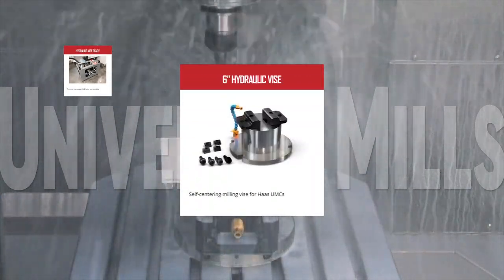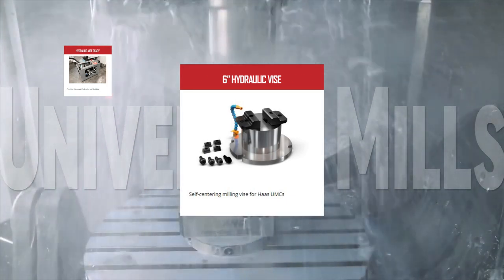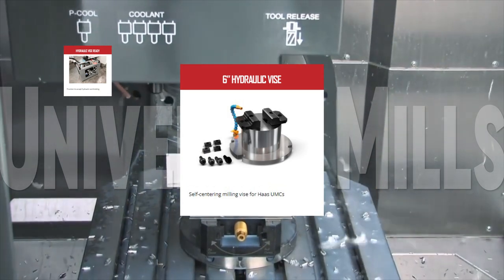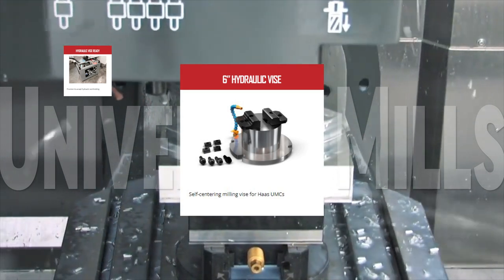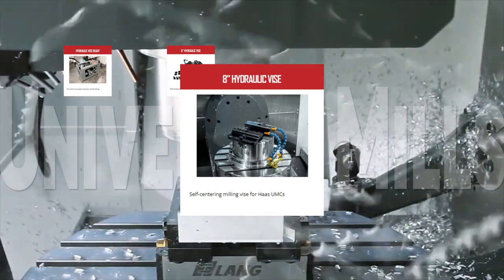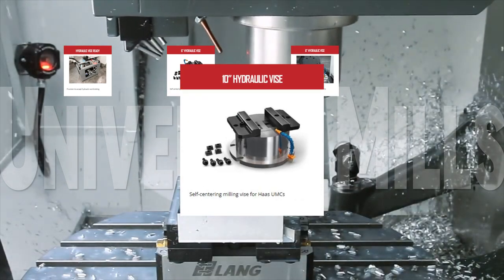The self-centering 6-inch hydraulic vise for your UMC Series Universal Mill, when used in conjunction with the hydraulic vise ready option, will bring versatility and speed to your part-making operation. Opening and closing the jaws hydraulically will save you a ton of time and hassle and opens the doorway to effective automation. The same part-fixturing efficiency is available with the 8-inch hydraulic vise and with the even larger 10-inch hydraulic vise.